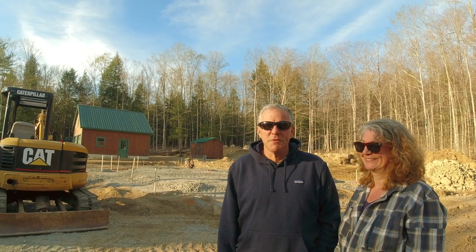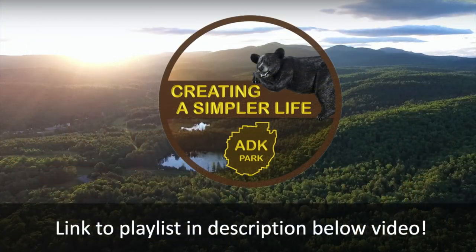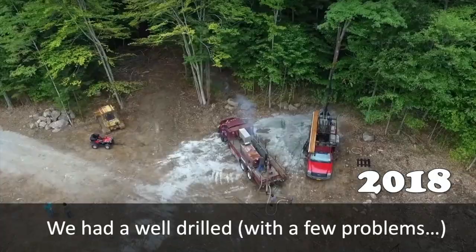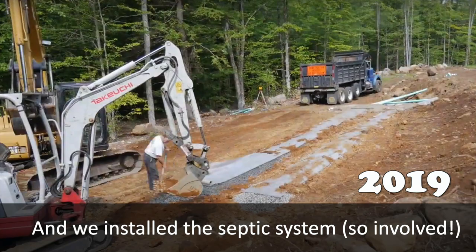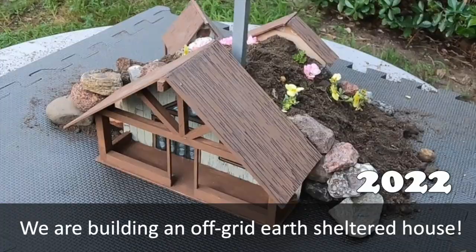Welcome back to the channel. It's another week on the homestead — not as busy as it's been, but we've still got a few things accomplished. I'm Kathy, and that's Rich, and we are living off-grid in the Adirondacks of New York State while building a homestead from scratch on 135 acres so we can live a simpler life of freedom and sustainability.